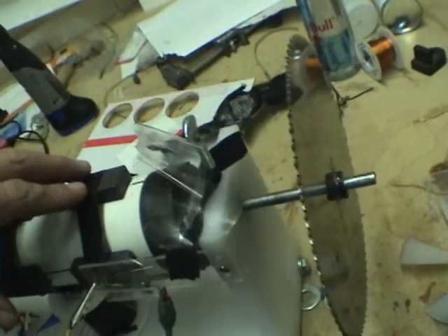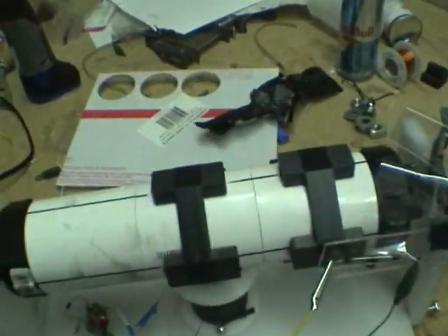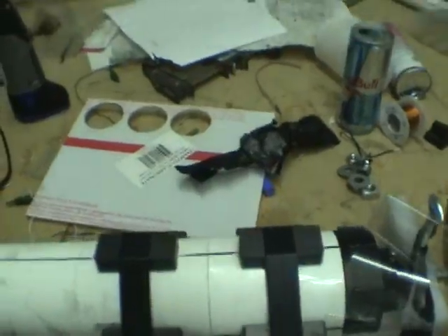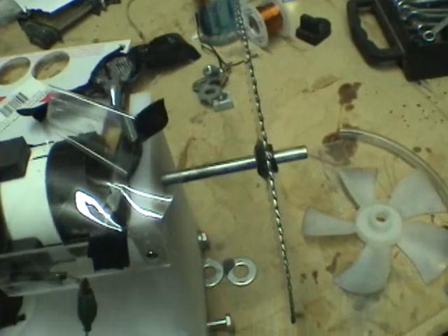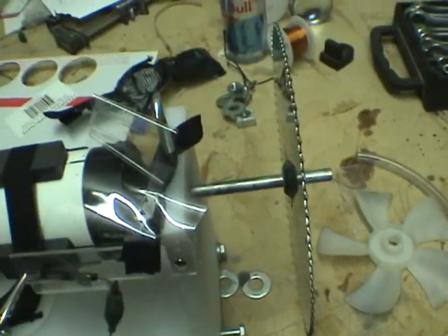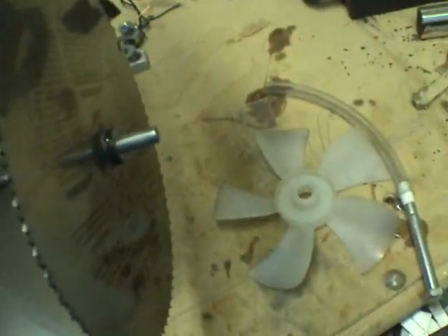I may have to gear this down eventually, but when you make an alternator — from what I've read — I bought six neo magnets that are one inch by two inches by a quarter inch, and they pick up like 37 pounds. They're rated at that.